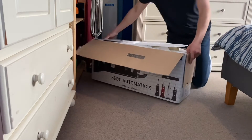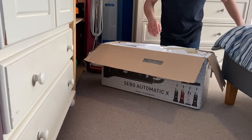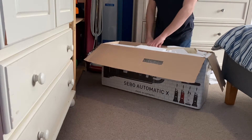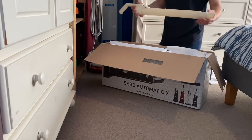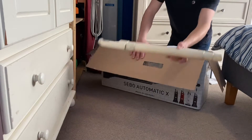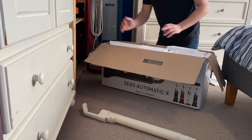Lots of polystyrene as usual — this came from George, by the way. So first thing out, we have a cream-colored X-series wand. Now if you know your Sebos, you probably know what this is just by that wand.